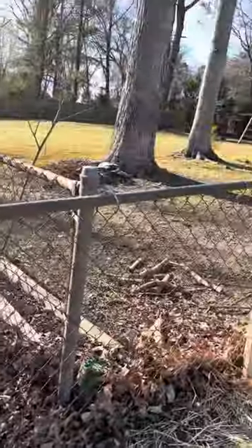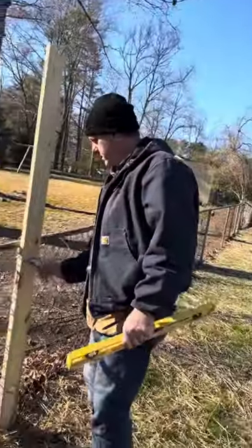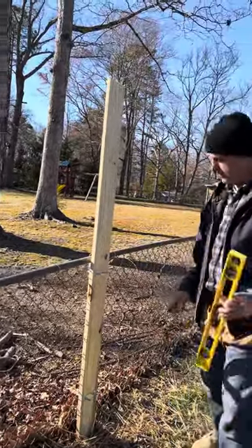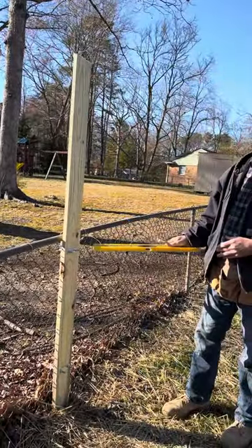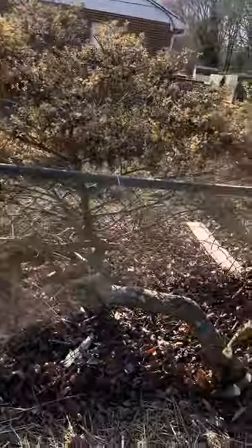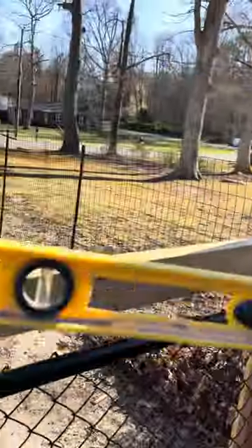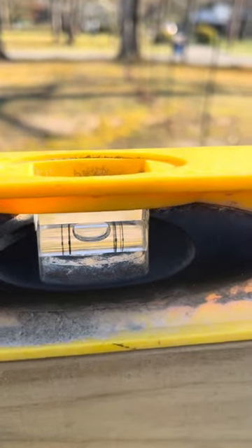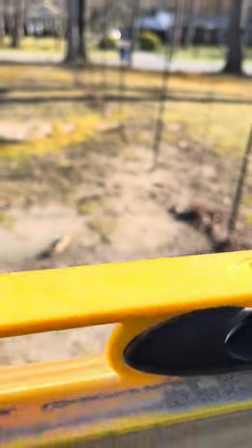Here's an example of an upright post — Kevin's design. Look at this, y'all — show them the levelness of this thing! We're having a good time with level stuff. That's pretty much right on. You can't get any better than that — it was right on.